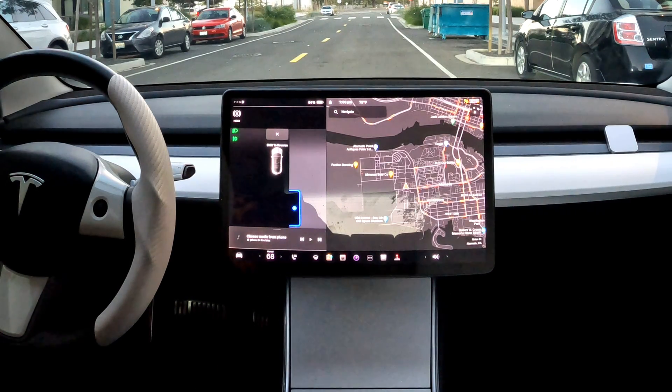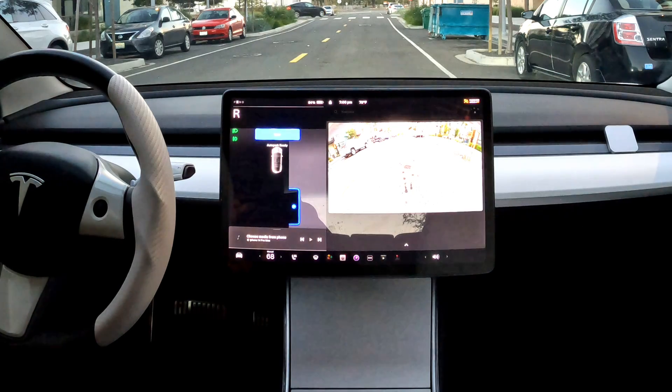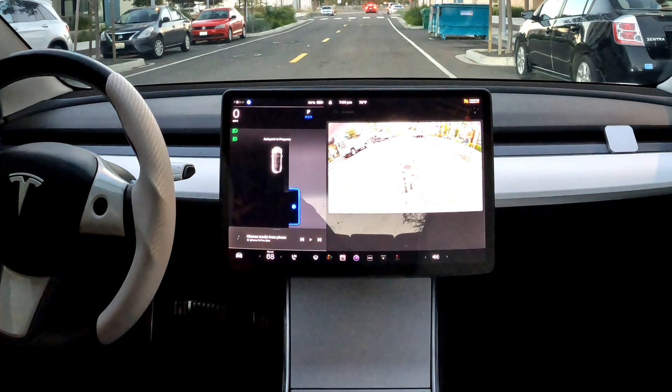Once pressed, you'll be able to see a blue outline of where the car will be heading into. If that's where you want to go, then shift into reverse.